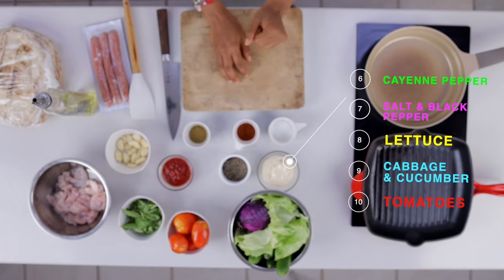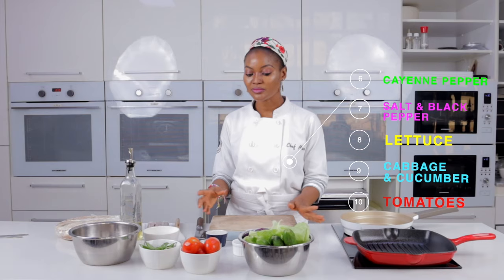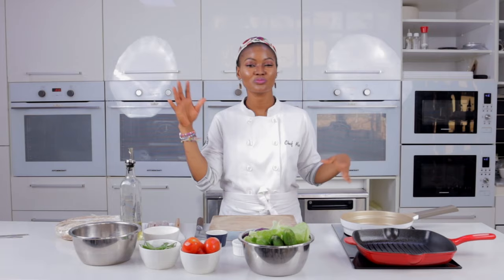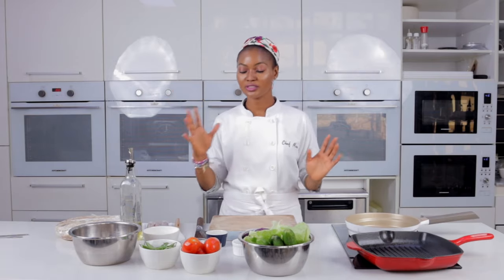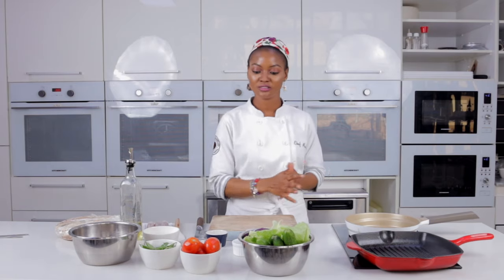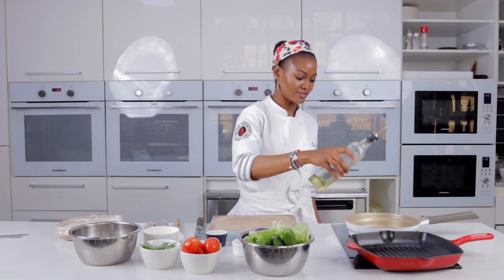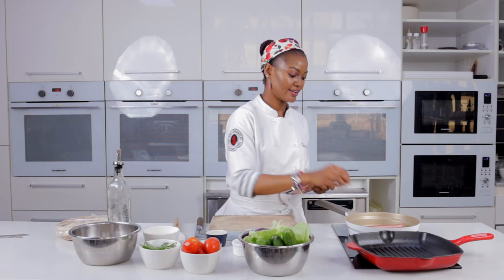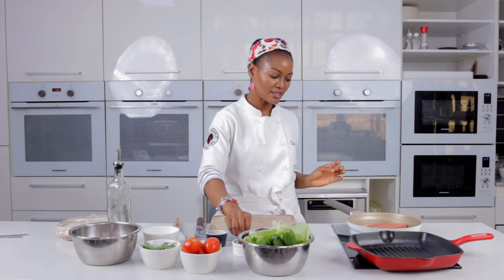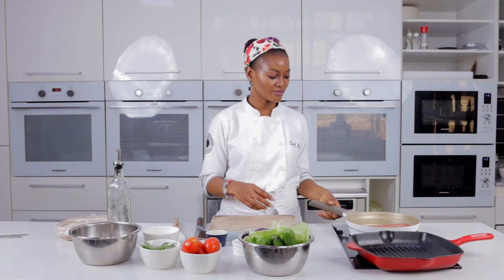We also have lettuce, cabbage, cucumber, and tomatoes — it's a wrap, so just put whatever you want. I'm going to use the same pan to sauté the sausage and chicken. A little bit of olive oil, add a little black pepper, and sauté it.